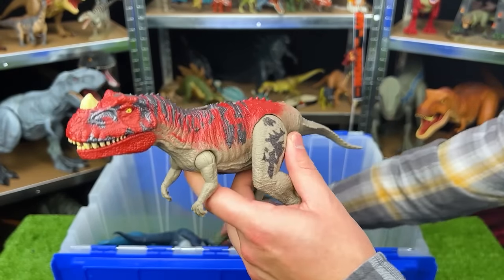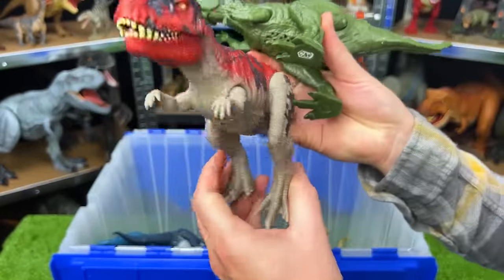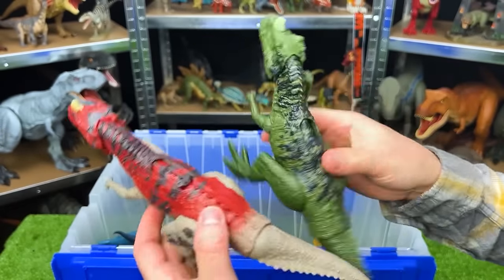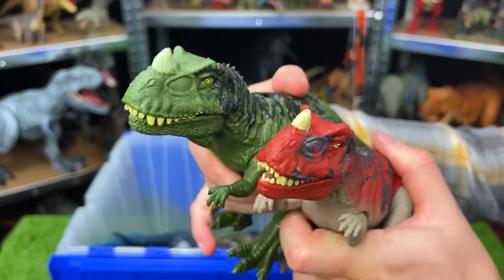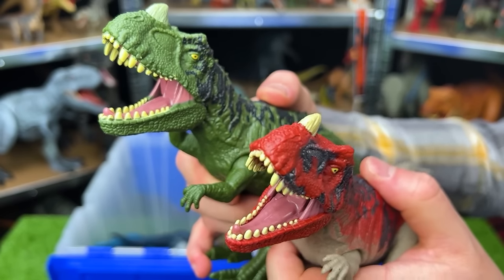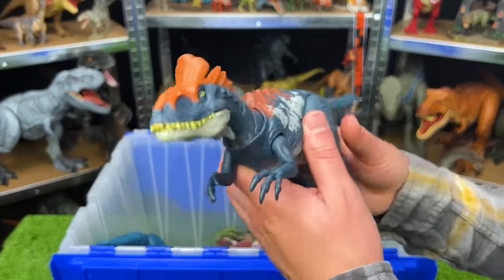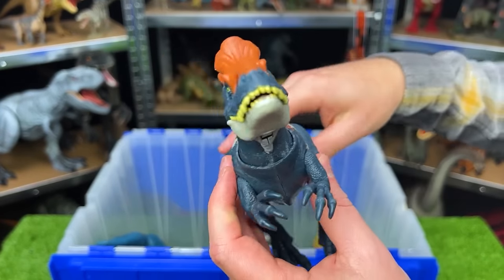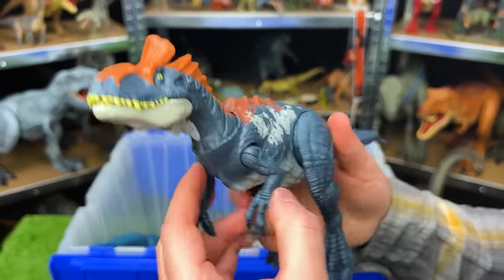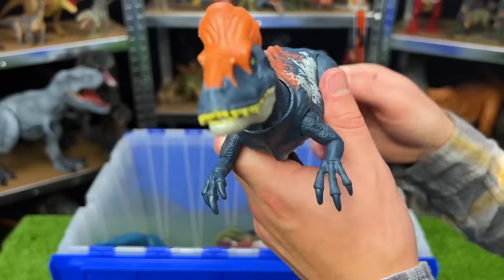This is a Ceratosaurus — I think we actually have another one with different coloring. This one is dark green with black detailing on the top, and this one is light gray with red and darker gray detailing on top. They both have that slide-action button for different sound effects and roars. This one's an interesting-looking dinosaur — this is a Cryolophosaurus. Look at that interesting crowning on the top of its head. This Cryolophosaurus has a dark blue body with white, red, and bright orange detailing, and you can move the arms and legs and use the tail to move the head around.